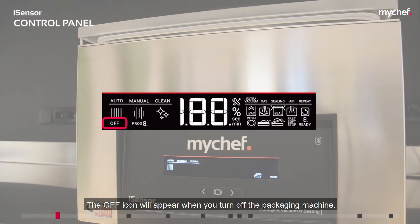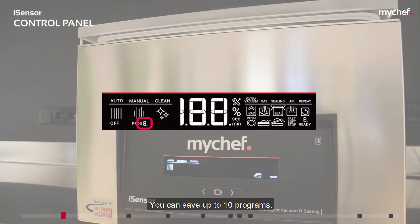The off icon will appear when you turn off the packaging machine. Under the manual mode you will see the program indicator with the letter PROC followed by the selected program number. You can save up to 10 programs.